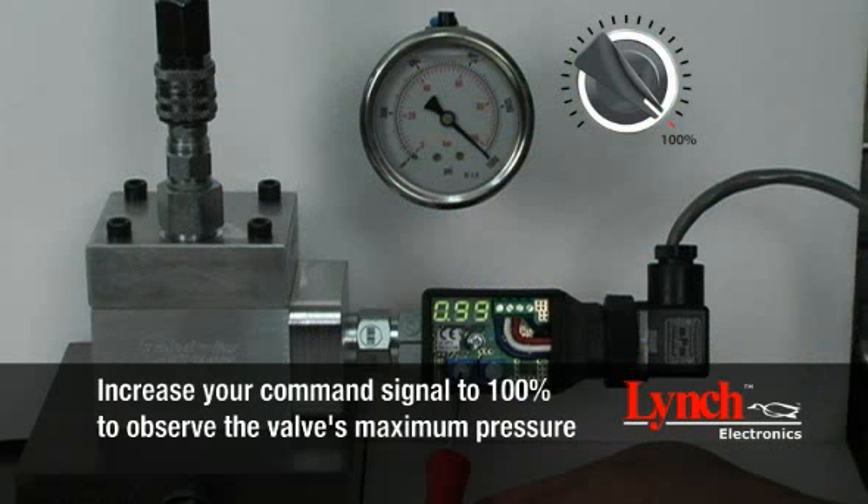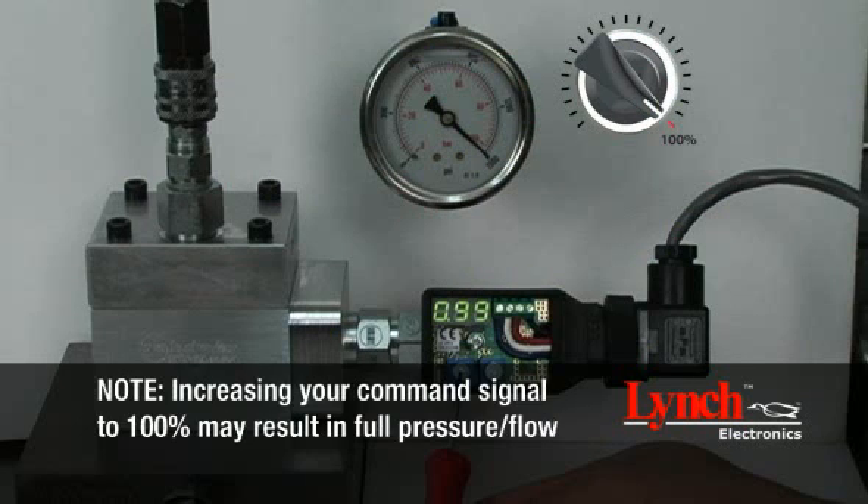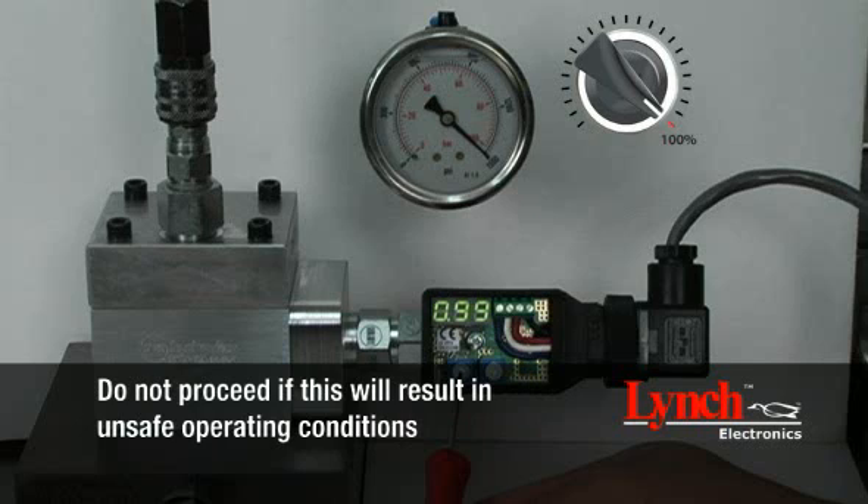Increase your command signal to 100% to observe the valve's maximum pressure. Please note, increasing your command signal to 100% may result in full pressure or flow. Do not proceed if this will result in unsafe operating conditions.